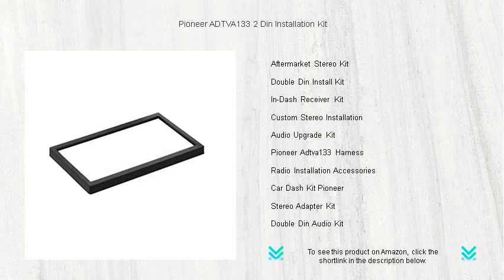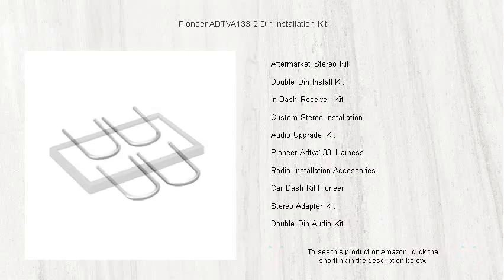Whether you're a seasoned audiophile or simply crave the convenience of modern connectivity in your vehicle, the Pioneer ADTV A133 ensures your car stands out with its professional finish.